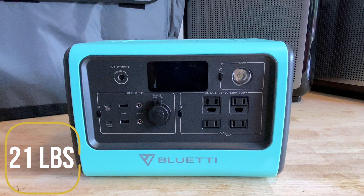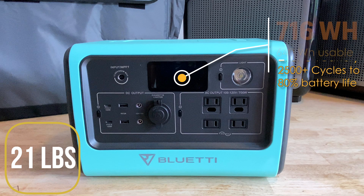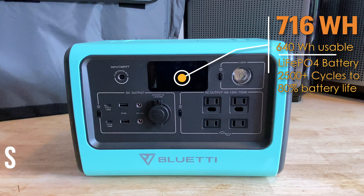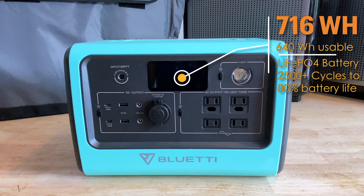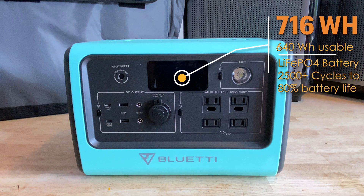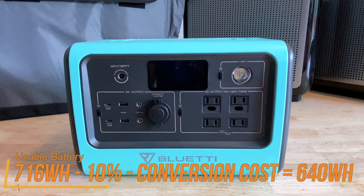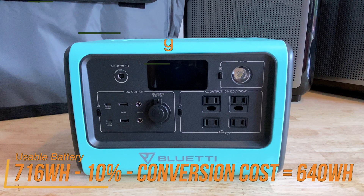The EB70 comes with a great feature set. It weighs 21 pounds and has a 716 watt-hour lithium iron phosphate battery. I really prefer this battery chemistry because of its 2,500-plus cycle lifetime, which is well worth a few extra pounds for me. In my testing, once you deduct the 10% reserve for battery longevity and the AC conversion cost, the usable battery power comes to about 640 watts, which is a very respectable 89% usable power.